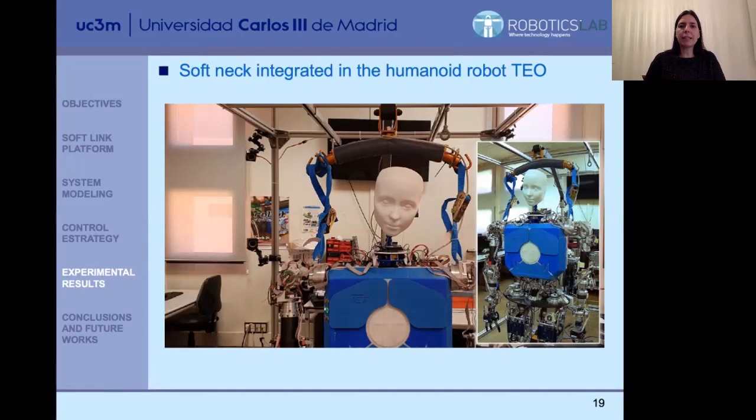We have integrated the soft neck into the human robot TAIL. Here you can see a video of that — it is working very correctly. We have adapted and scaled the final platform to be integrated in TAIL. It is working correctly, commanded not from outside the robot but through the ROS architecture of the robot. So everything is integrated, not only from the hardware perspective but also from the software perspective.